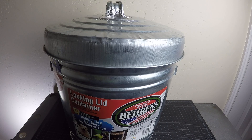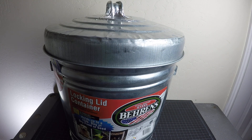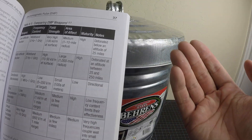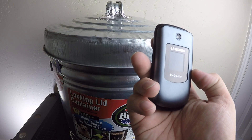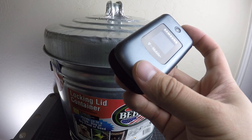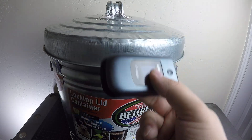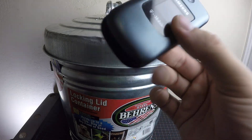Next misconception is that an EMP or coronal mass ejection is going to take out all electronics — that's not quite true. The different weapon creates a different frequency of EMP, and different frequencies are going to affect different electronic devices. A cell phone is going to be affected mostly by high-frequency EMPs. If we have a coronal mass ejection from the sun, we're going to have something like a low-frequency EMP, and that's not likely to affect your cell phone directly, but it is likely to affect something like the grid and power lines. So you won't be able to charge it, but the electronic itself might still work. Something like a flashlight — if you've got some solar power — you'll probably be able to charge it.